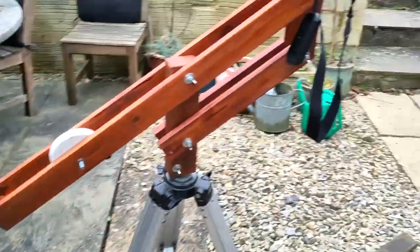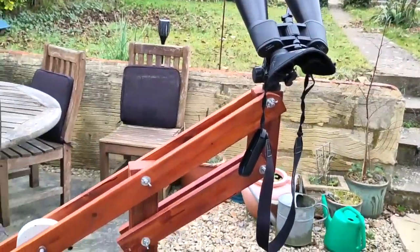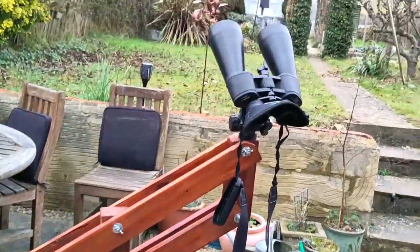It was either him or his brother that smashed my binoculars the other night. Hope you enjoyed the video, hope you found it helpful - take care, I'll see you in the next one. Bye for now!